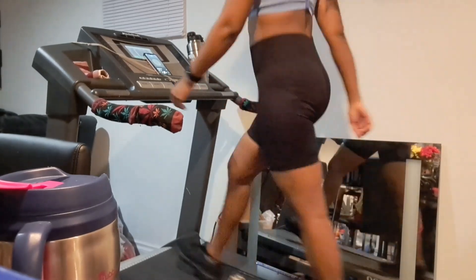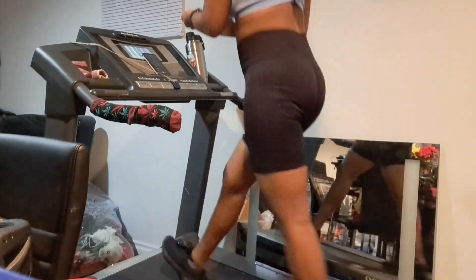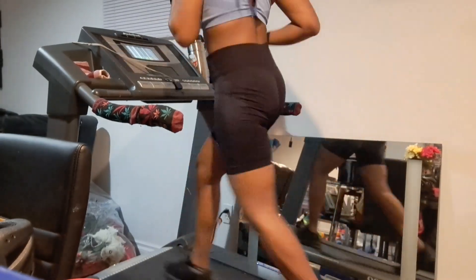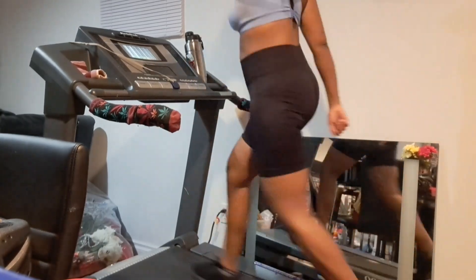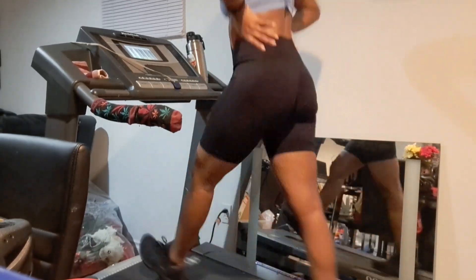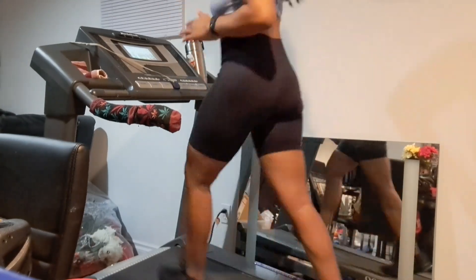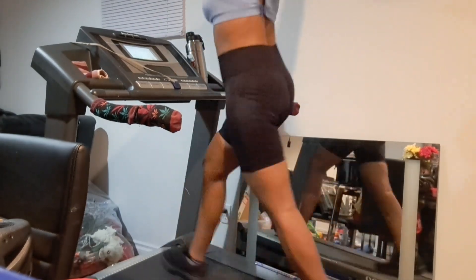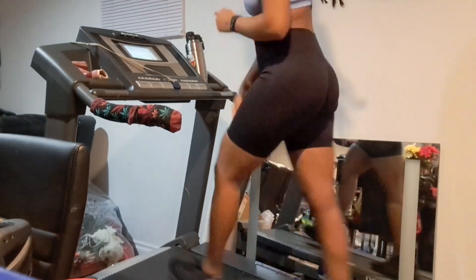The treadmill I have at home is a NordicTrack brand. It has a highest incline of 12% and a highest speed setting of 12 miles per hour. I have seen treadmills that go up to 15% incline, but for 12-3-30 you just need to put it all the way up to 12. Having an incline of 12% essentially mimics what it would feel like walking uphill, versus 1% incline which feels like walking on a flat surface. Bumping the incline up is meant to help activate extra muscles in your glutes and legs and give more resistance and challenge.